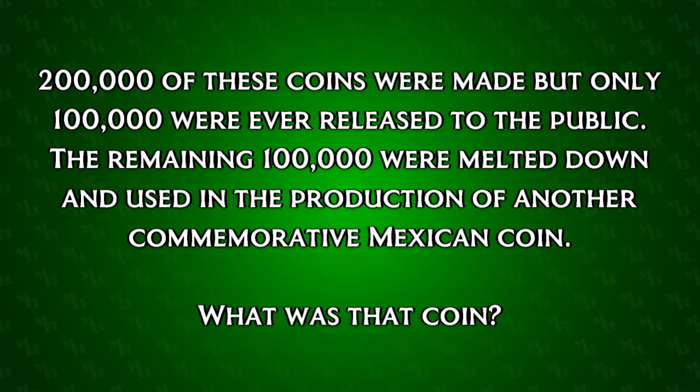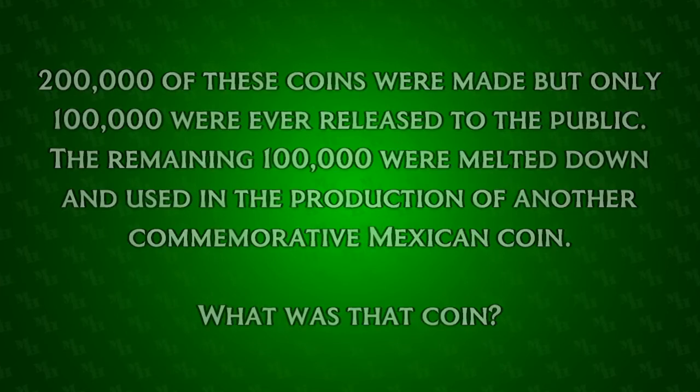If you think you know the answer, let me know in the comments and I'll reveal the answer tomorrow. That's all for today. Thanks for watching. Do you have any Mexican silver in your collection? If so, tell me about it in the comments and don't forget to like and subscribe. Thank you.